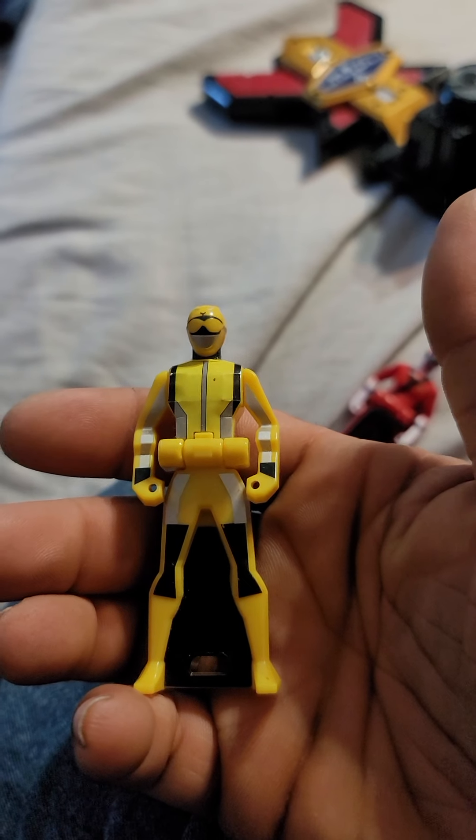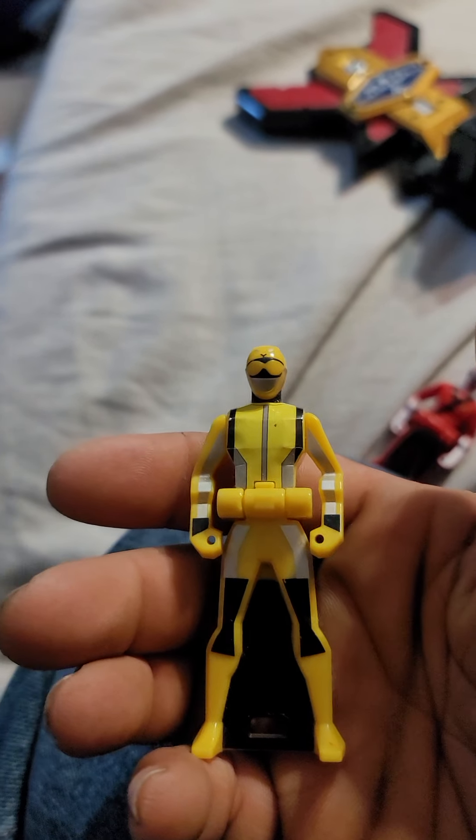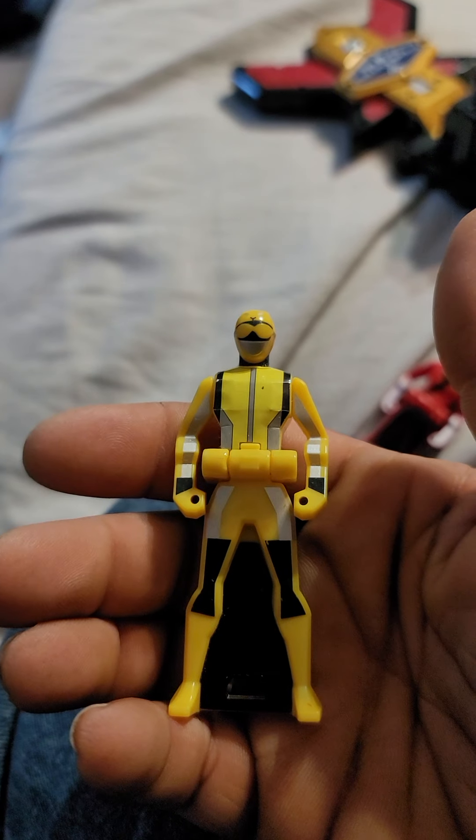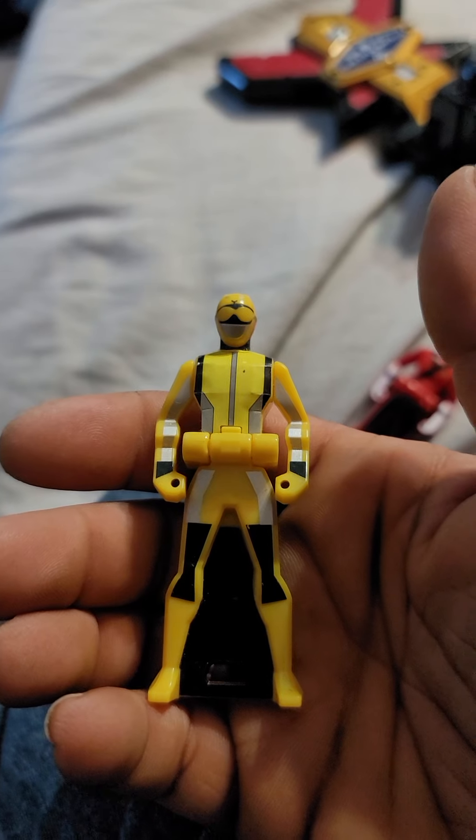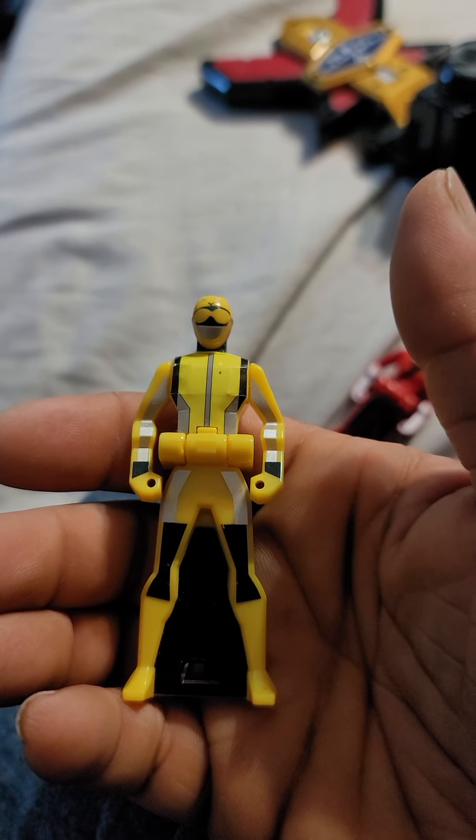This is my Globusta Yellow Key, and this was exclusive for the Asian Morpher because it will only read in the Asian morpher. In the Japanese morpher it just reads Special Ranger Key.